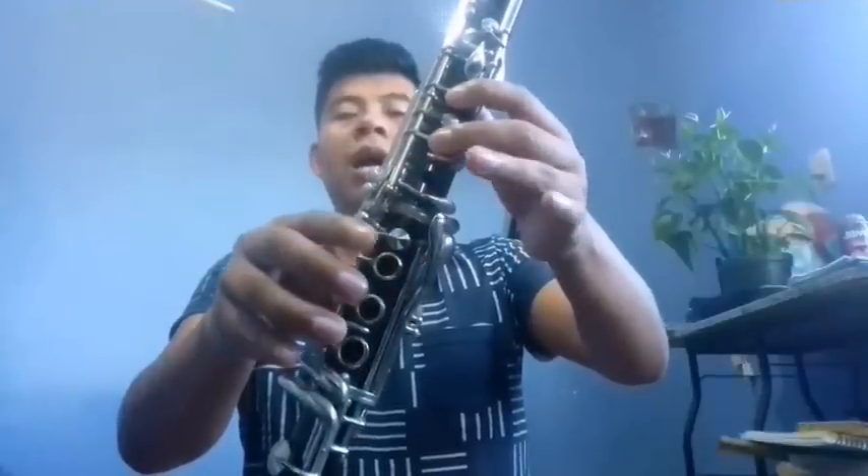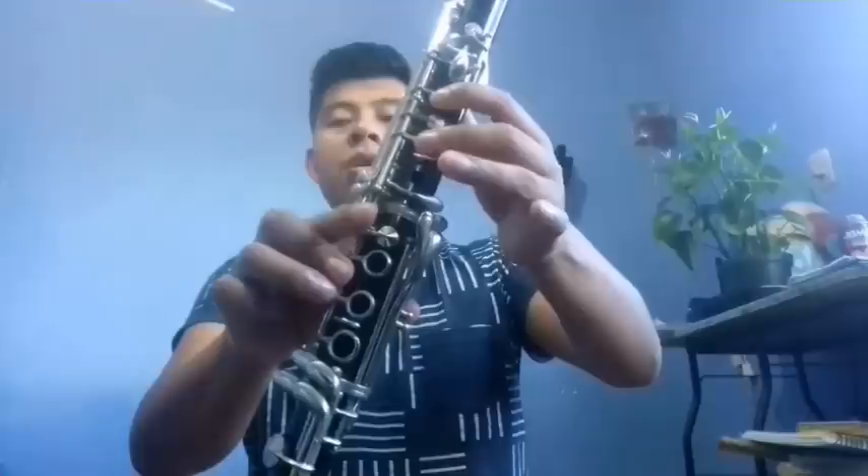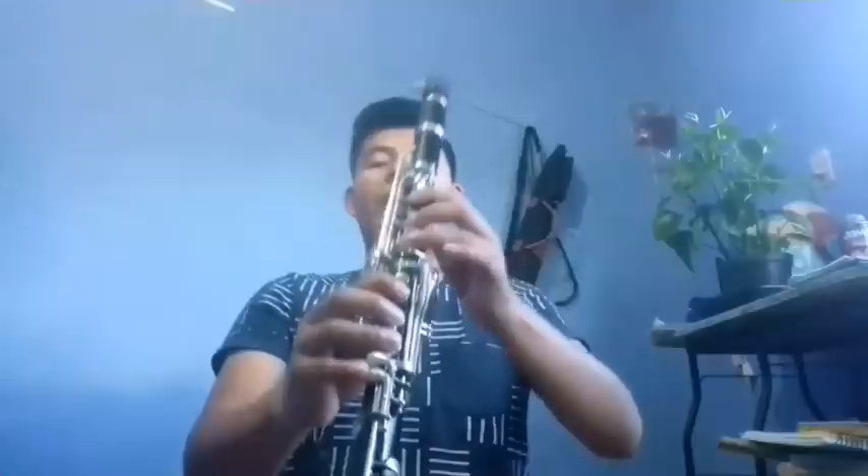Then: La, Sol, Mi, Re, Si, Do, Si. And here we add Fa sostenido (F#) and finish with Fa natural. This last part would go like this.